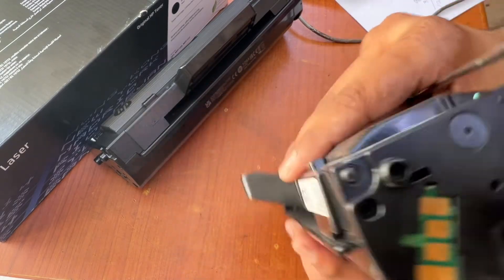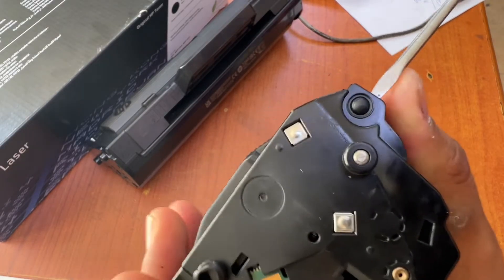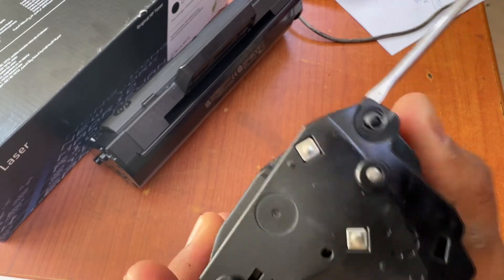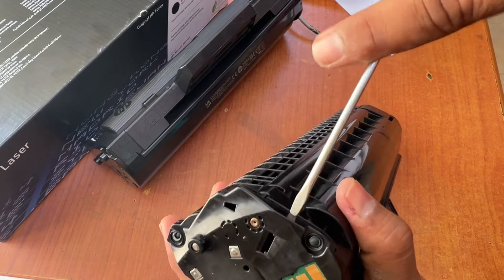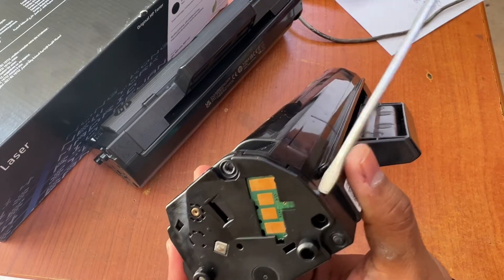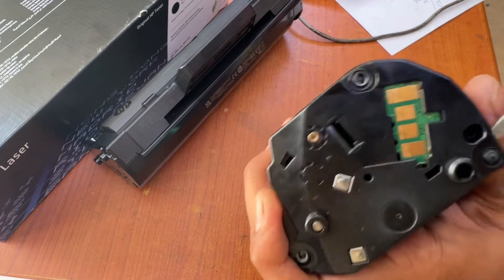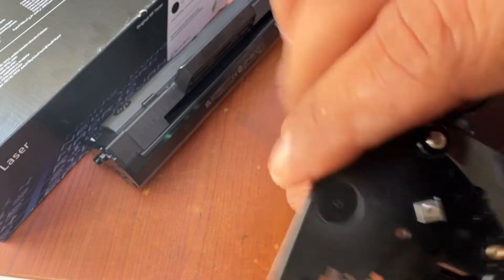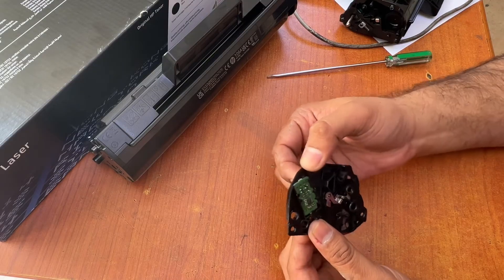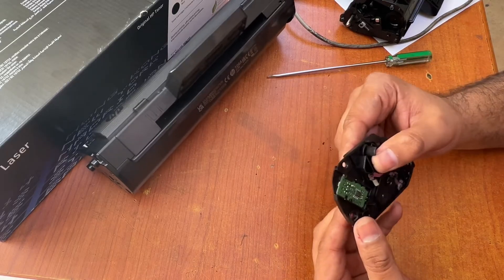With the help of a flat screwdriver, we will slowly remove this plastic. You can see the second lock is here, and the third lock is here. Keep this aside — this is the memory chip I am going to replace with the new toner.